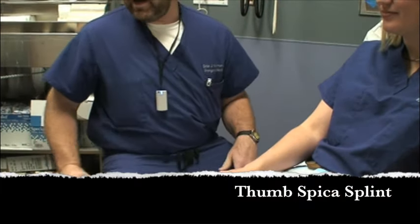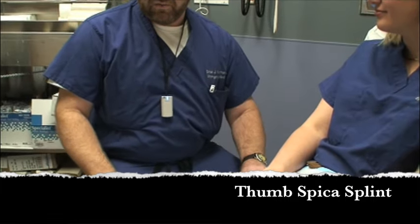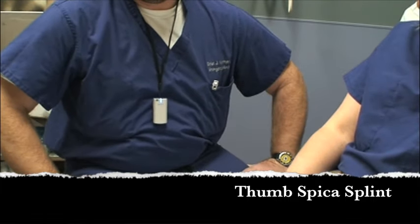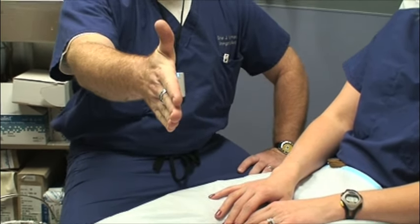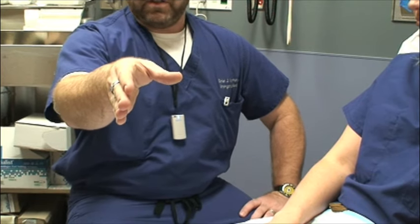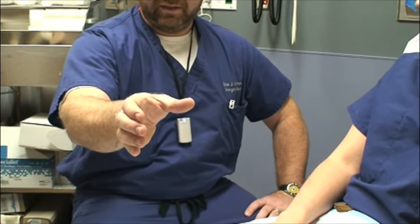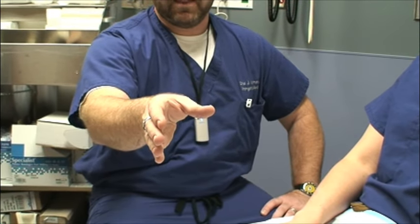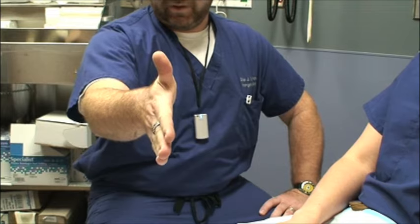The first splint we're going to put on is a thumb spica. There are lots of different ways to do this and many people advocate different positions of the thumb. You can put the thumb straight up — that's the classic teaching. There's also a thumb to the side, which is the beer cup or wine holding position, sometimes called a Wisconsin thumb spica. It's nice and easy because it lets you put your arm through your sleeve.